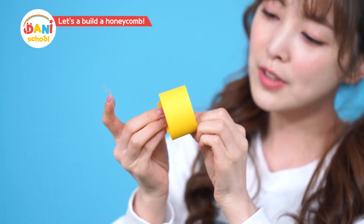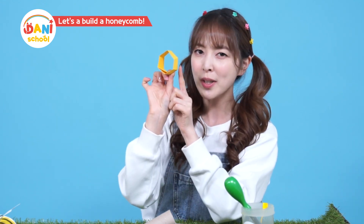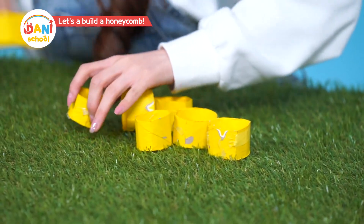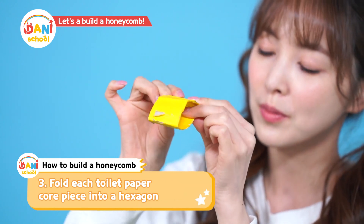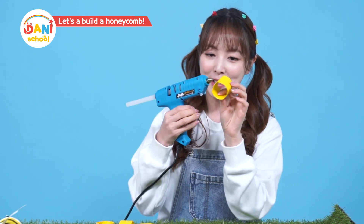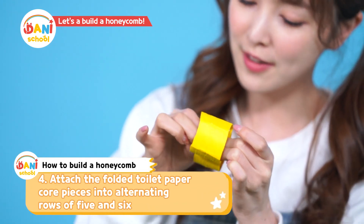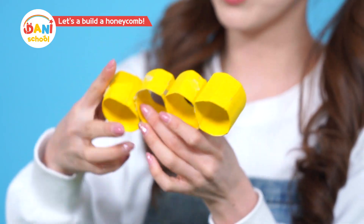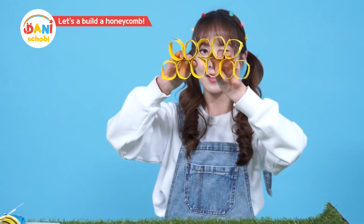If you don't have toilet paper tubes, use construction paper and make some rings, then fold them into hexagons. But the honeycombs have to be the same sizes, so it may be more convenient to use toilet paper tubes. I'll bring out the toilet paper tubes I had folded beforehand. You fold the toilet paper tubes in half and then make six angles. Now we'll paste together the hexagon cells — I'll use a glue gun. Press them together! I'll attach six cells together for the first row, and above that a row of five, just like this.